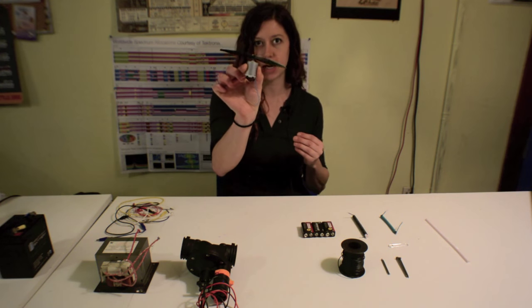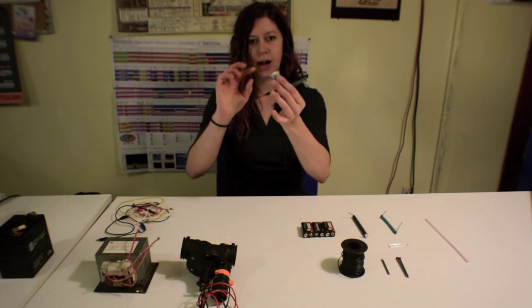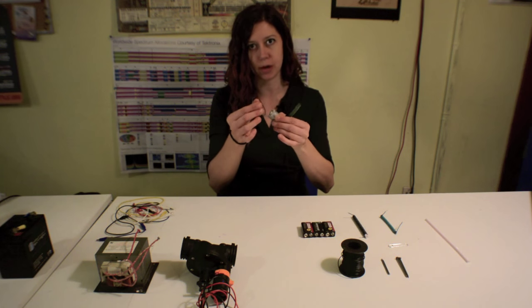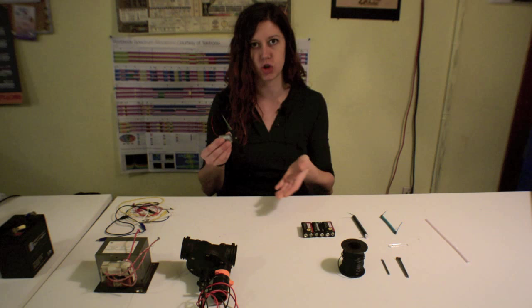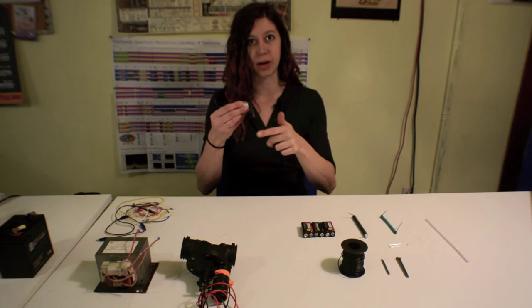So that means you can take a motor, like the ones that we were looking at last week, and if you turn a propeller, you'll actually get a current out the other end. So if you attach this to a multimeter, you can measure the voltage and the output of the current generated from you spinning the propeller.